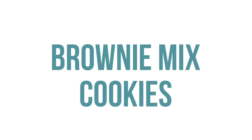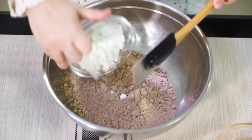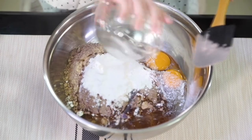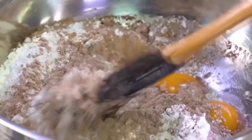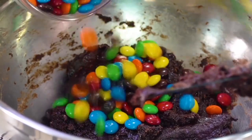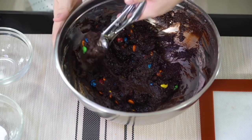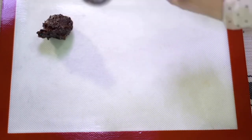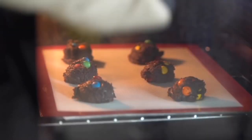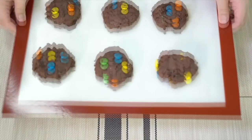Next up are our brownie mix cookies. Start with one box of brownie mix dumped into your bowl, then add a fourth cup of flour, two eggs, and a fourth cup of vegetable oil. Mix it all together — it's thick so you can use your hands if needed. Once mixed, add about a cup of M&Ms, either big or mini, whichever you prefer. Use a cookie scoop to portion them out, then bake at 375 degrees for about 7 to 10 minutes. Watch them so they don't burn — I love eating them nice and hot.